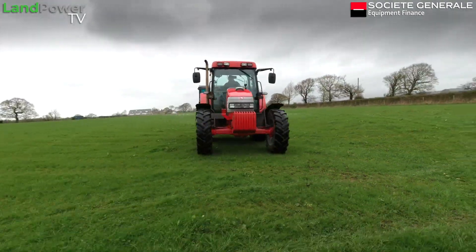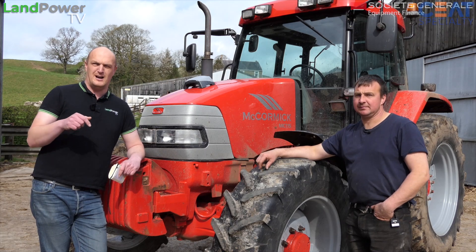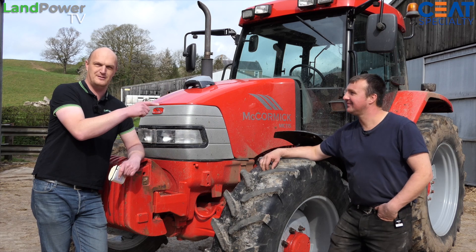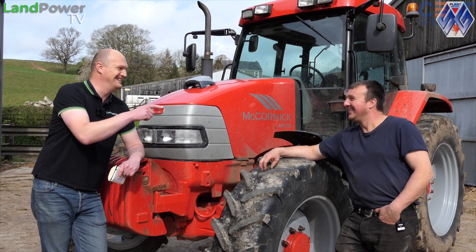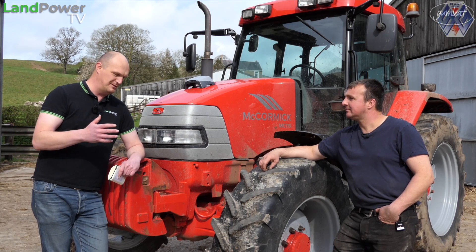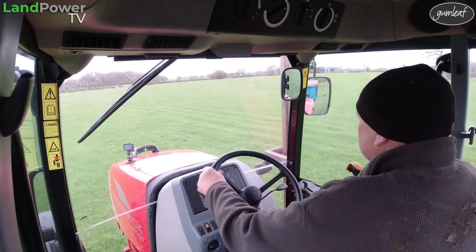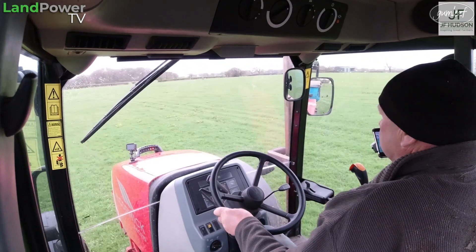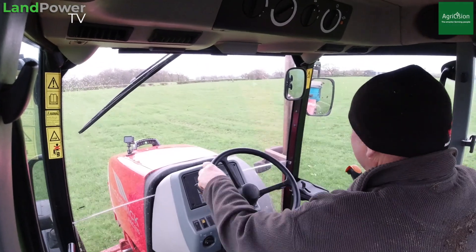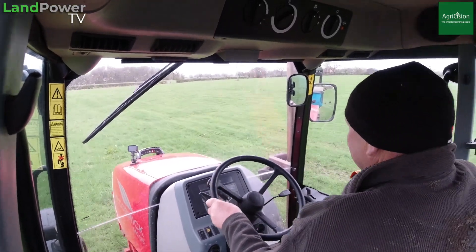So what we did for this time, for fertilizer spreading, rather than me drive it and use it, we got Andrew's father Alan to use it, which was good really for a couple of reasons. Firstly, he'd never used it before, never set eyes on it really, never used an app or anything on his phone. So it was another sort of true first impression from someone else's perspective, and he was using it on an Android device where I used it on an Apple device.